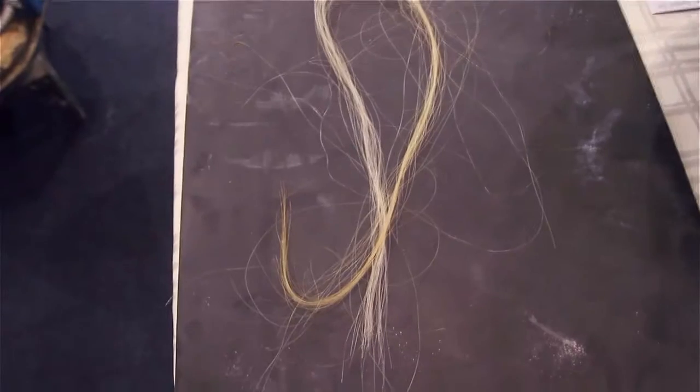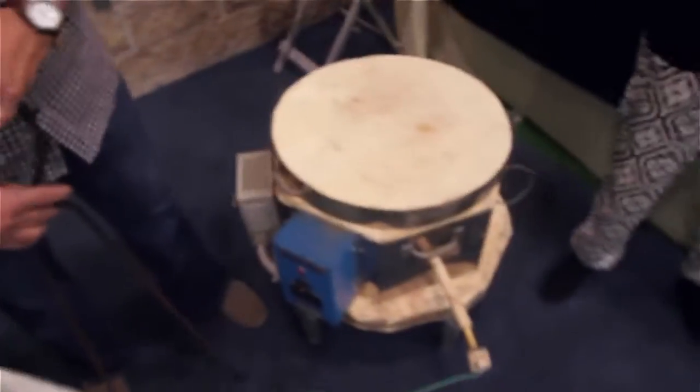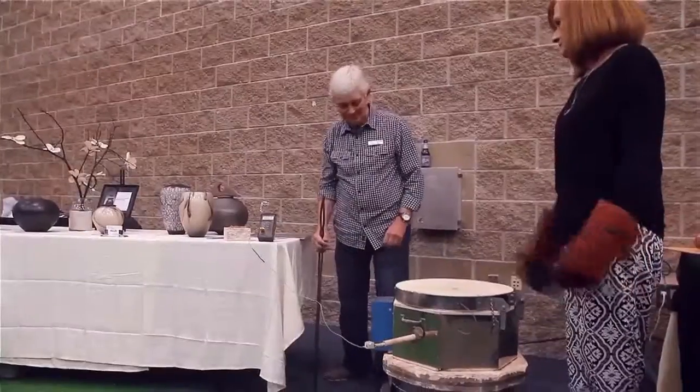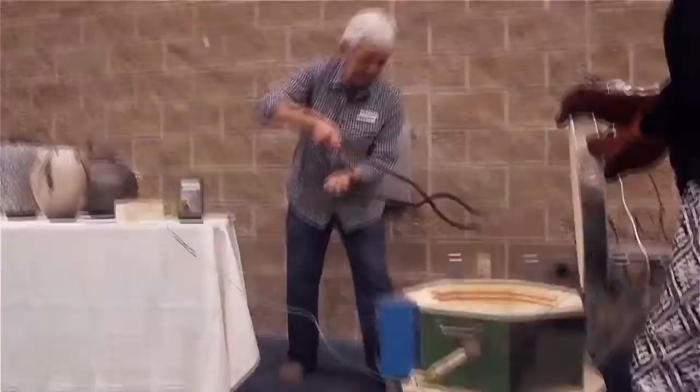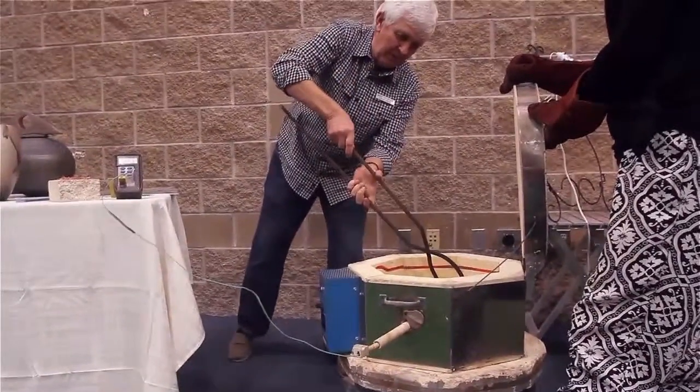We want to draw your attention for just a few minutes if you want to walk over to where the pottery booth is. It's along the far wall. Winston has a pot in the kiln right now that's being fired up. And if you want to see this,